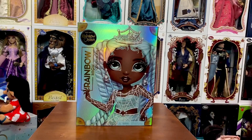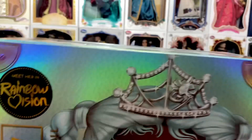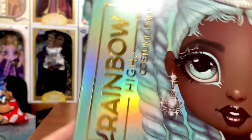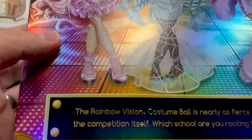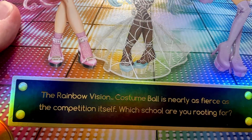Alright, so we're going to go ahead and take a look at the box first. At Walmart these are $37.44 down here in Florida. They do not come with anything other than the box, a comb, and a stand — that is it, so there's no second outfit or anything like that. We do get this fun box here with the artwork on the front, the Rainbow High Costume Ball logo, and 'Meet her in Rainbow Vision' with a fun special edition seal.